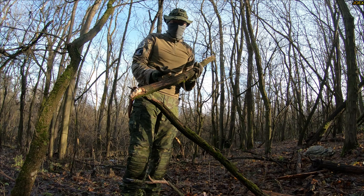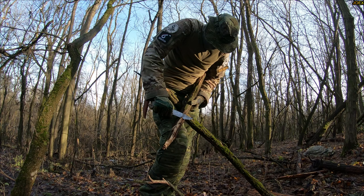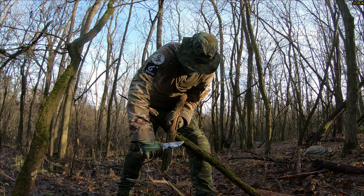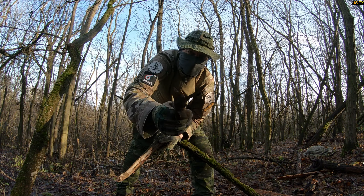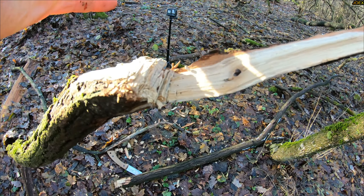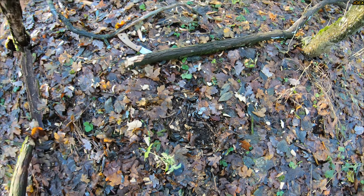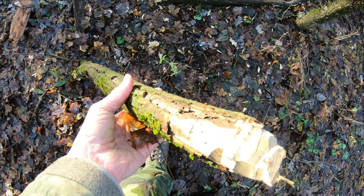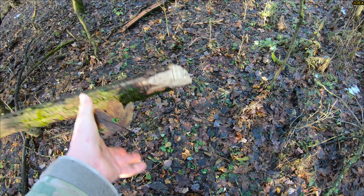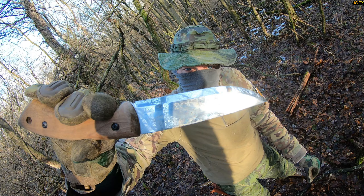Wow, it's awesome. Here's the damage on the tree — pretty effective cuts here. It's razor-freaking-sharp. Here's the other part. This is nice, awesome. After the tree — no problem, nothing.